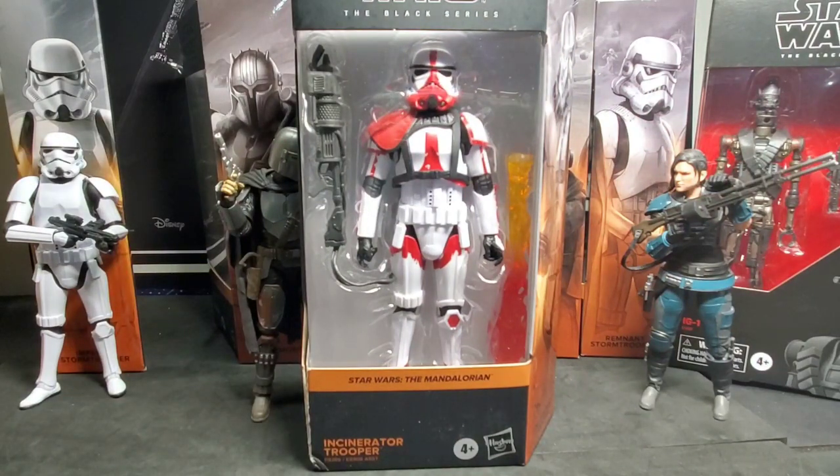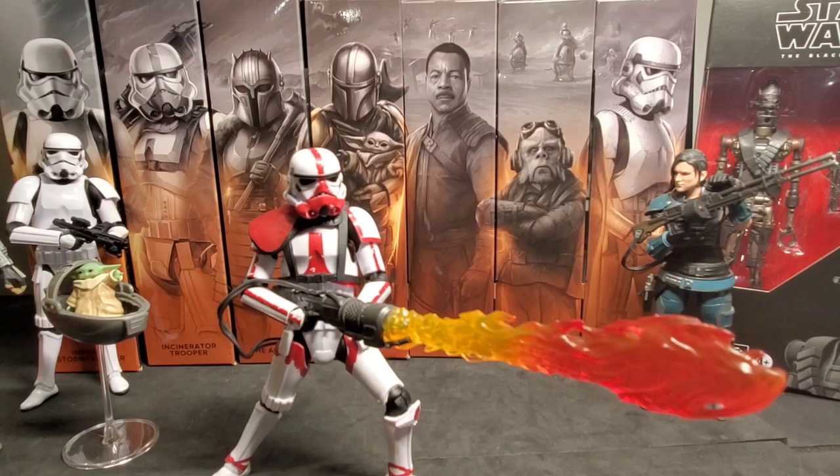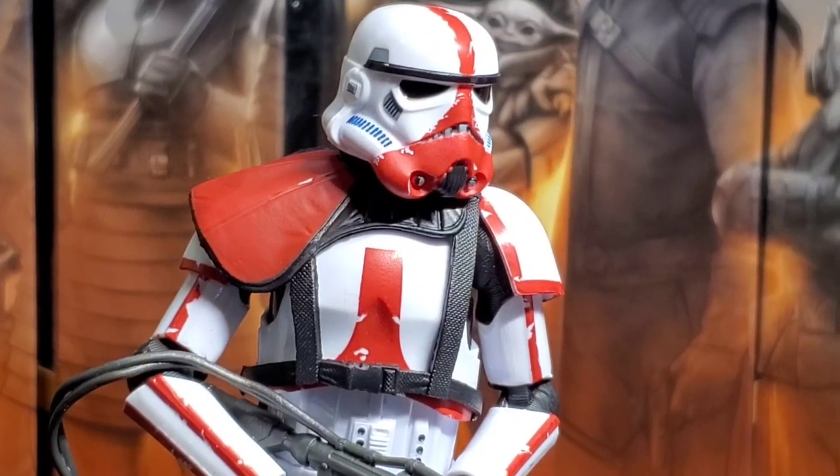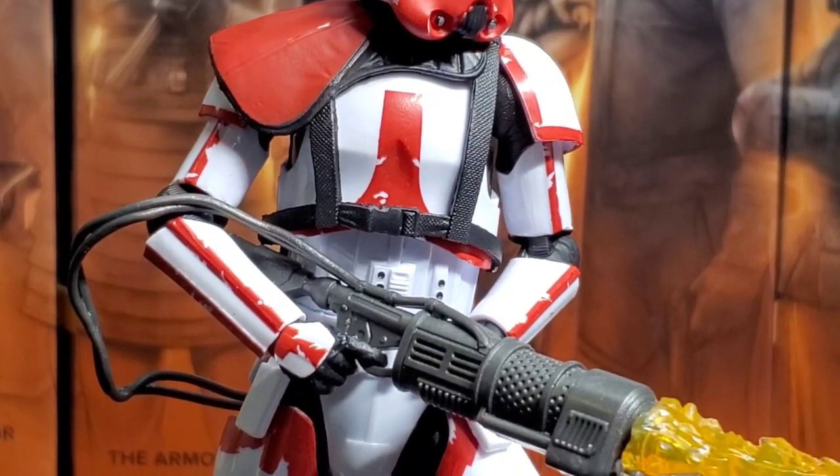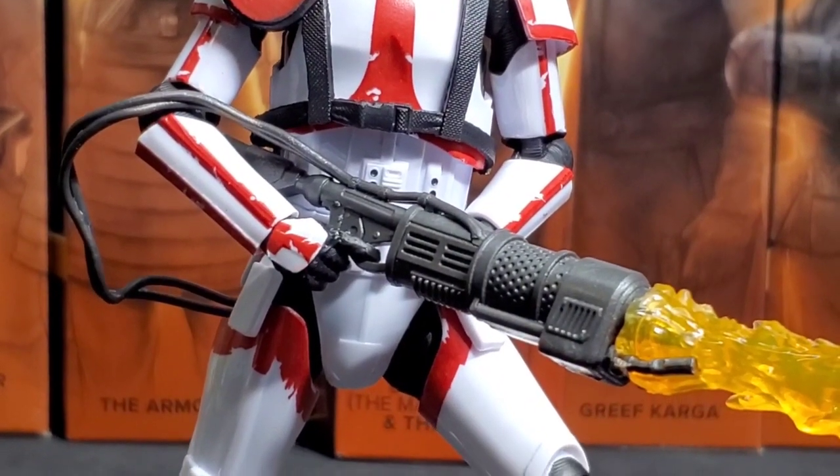Let's pull the Incinerator Trooper out and take a look at that box. We have the orange-ish, copper color for the Mandalorian line, and you can also see the figure itself inside, which is absolutely amazing. We've got the Incinerator Trooper unboxed — what a cool figure. Look at that flamethrower effect. I love the paint apps on this figure with that red striping on the Stormtrooper armor. It's a new Trooper we've never seen before. The new Incinerator Trooper is absolutely awesome with the red paint, even though there's no dirt wash like they used to do.